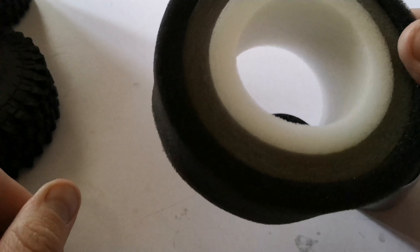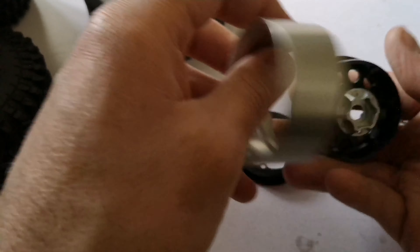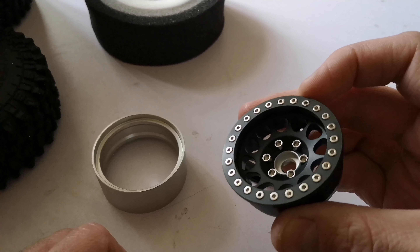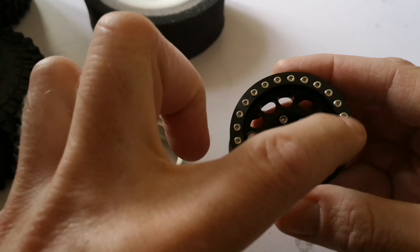The foams cost me £18 delivered, the tires were a tenner for four delivered, and my wheels — three-piece speed locks — were £22 delivered. These are actually really good quality, I'm really surprised. I've had to put all the screws in, which I've done off camera.